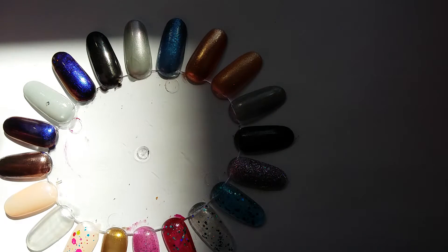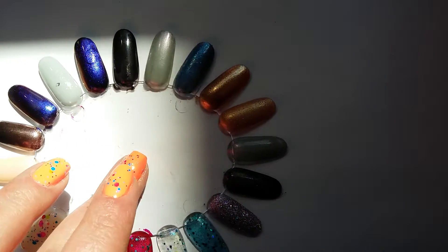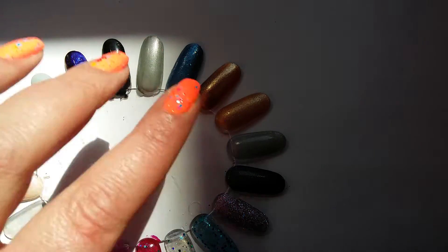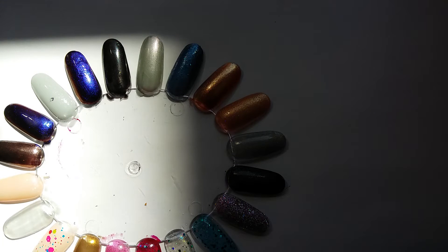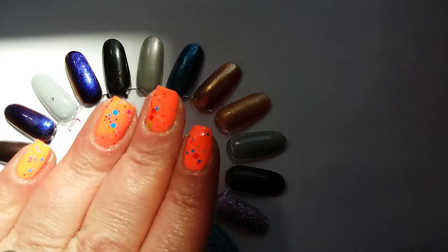Hi everyone, it's Claire back again. This is going to be a bit of an awkward video because I'm running out of light — I started the video much earlier and it took a lot longer. I decided to do a shorter one and swatch everything first. This is part two of the finishes and formulas video; in part one we looked at things like creams, jellies, mattes, shimmers, and textures.